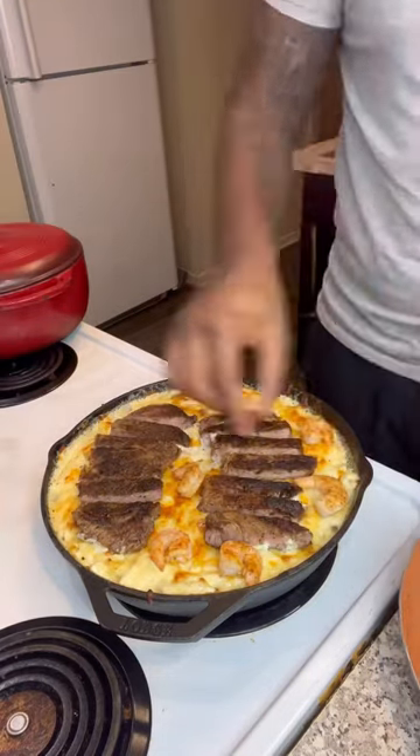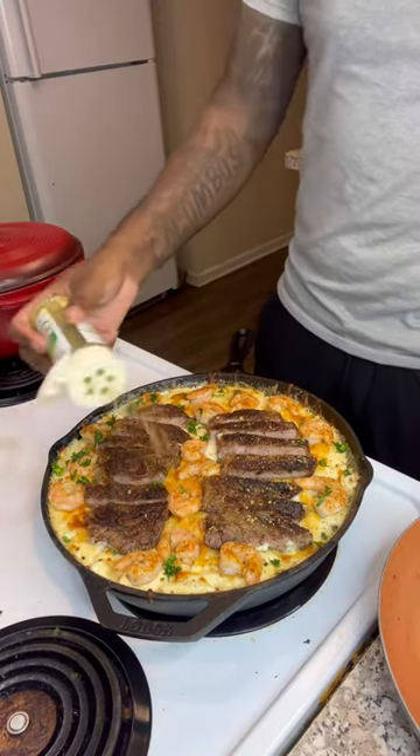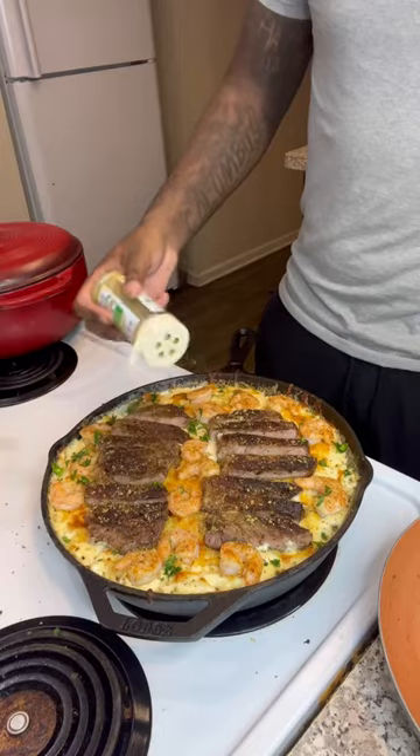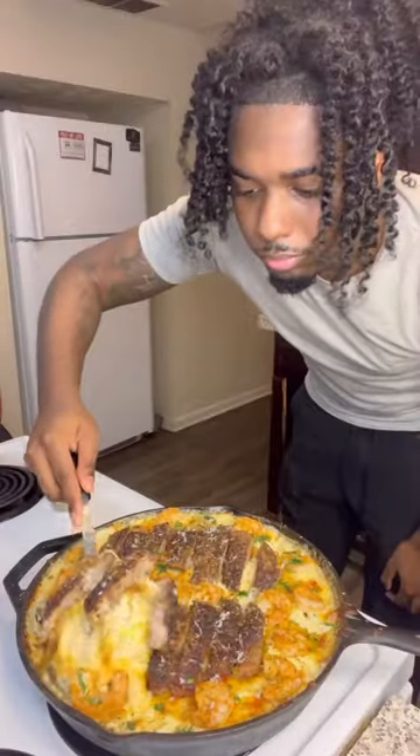Once you add your meat on top, go ahead and add some fresh parsley. You also want to add some more Dano's on top because it's going to add all the flavor to this recipe. Put it back into the oven for about five more minutes just so everything can cook in. And look at that — Dano's Cheesening, right!